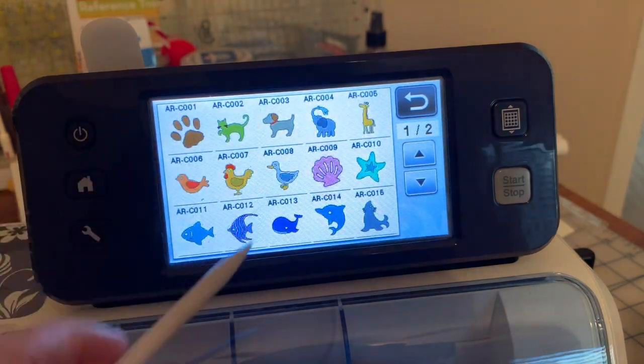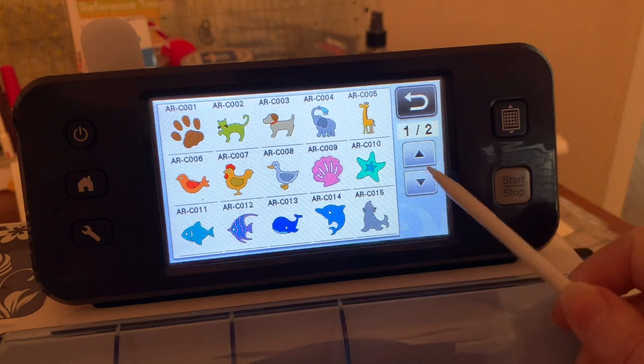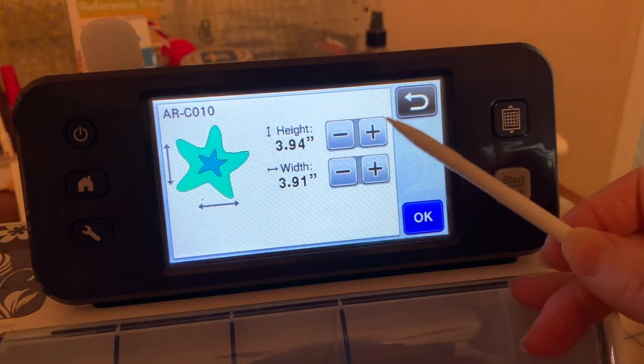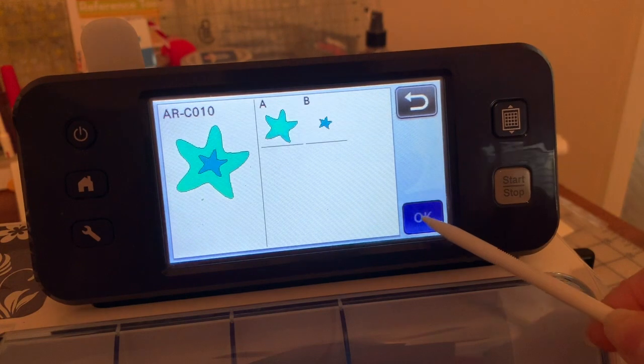Let's go in and we'll choose this little star. I'm interested in all of the star — but more importantly, the outside of it. I'll make it a little bit larger, and choose OK.